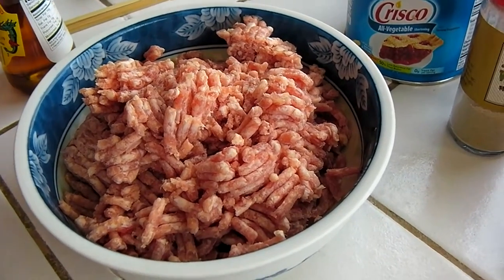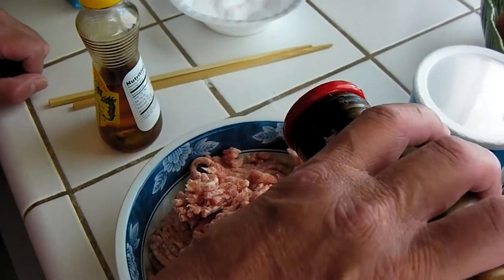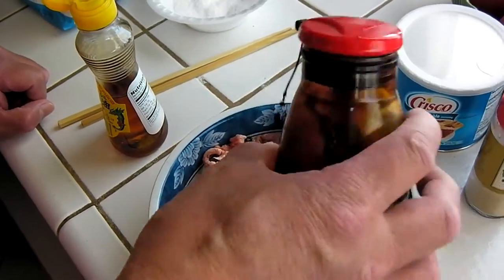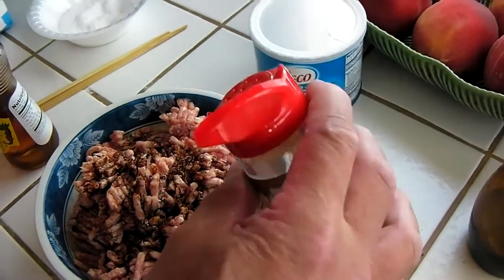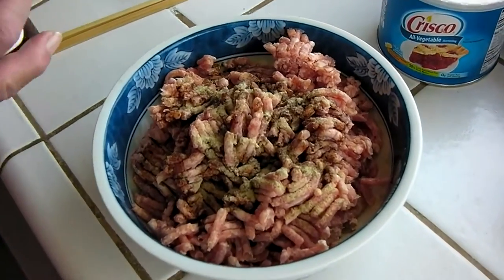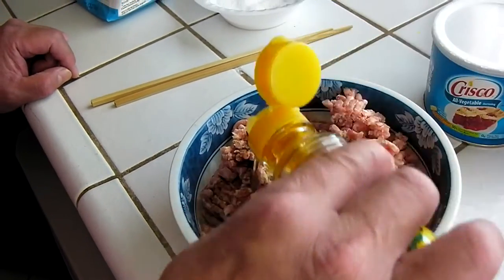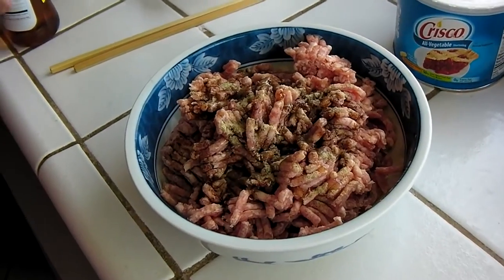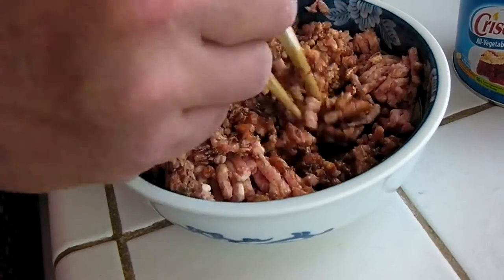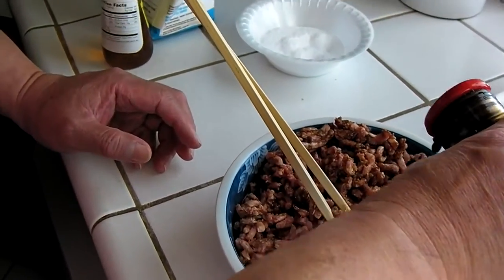Here's the meat — ground pork. I'm going to add about 2 to 3 tablespoons of soy sauce, some white pepper, and about a tablespoon of sesame oil, and mix. This is about 1 pound of ground pork. Mix it all together with a little more soy sauce.